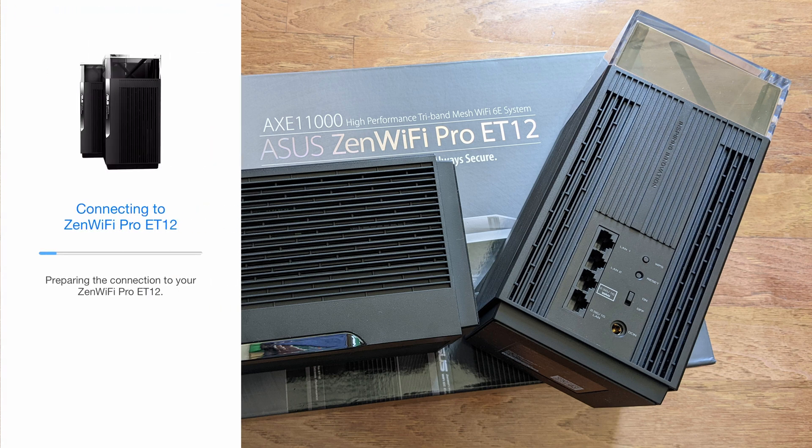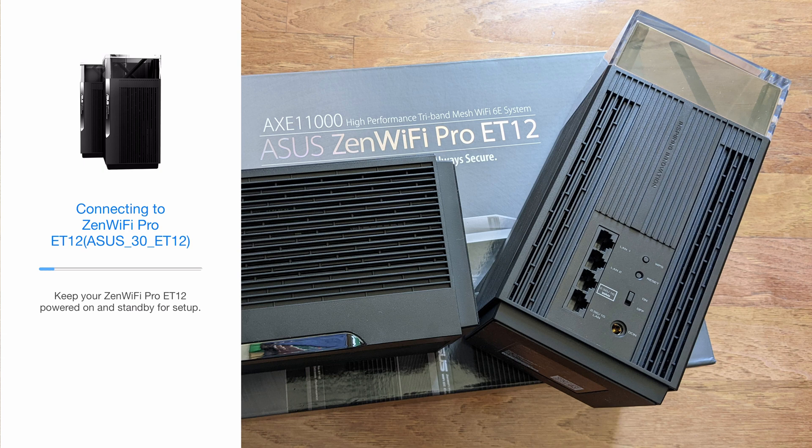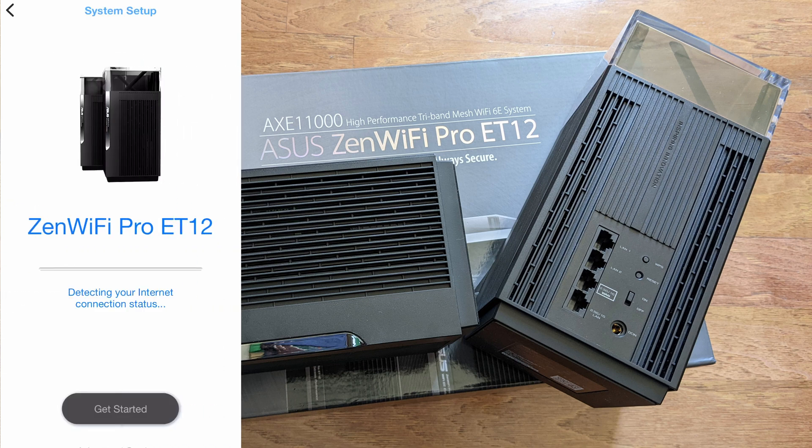It's now connecting to the main network and will start the setup process. It is quite straightforward — the app does most of the work for you. The user interface has got much better over time from ASUS and it's one of the more user-friendly ones compared to other manufacturers, and it helps you troubleshoot as well.